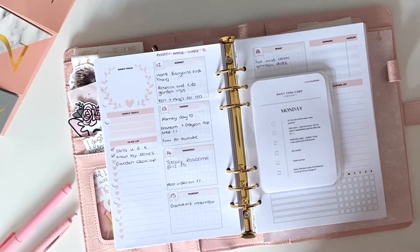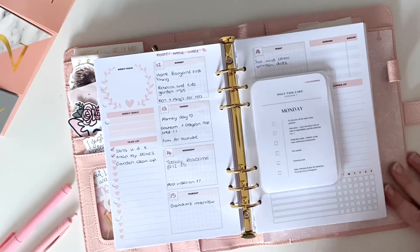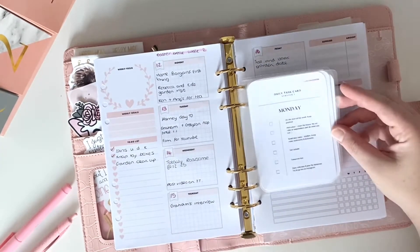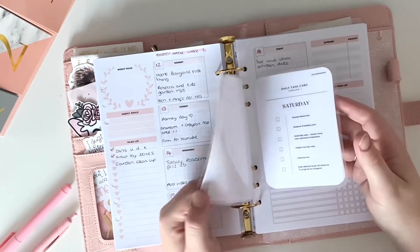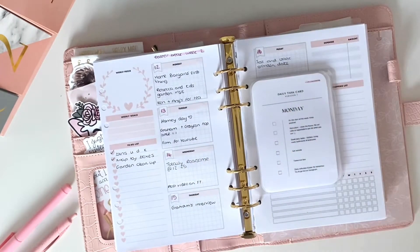Hello and welcome back to my channel. If you are new, welcome — I'm Holly and I do two videos a week on all things planner related. Today it's a really quick video, shorter than my normal ones, all about these daily task cards that I have made. I do need some opinions on these in a second from you guys, so I'd love to hear it in the comments.